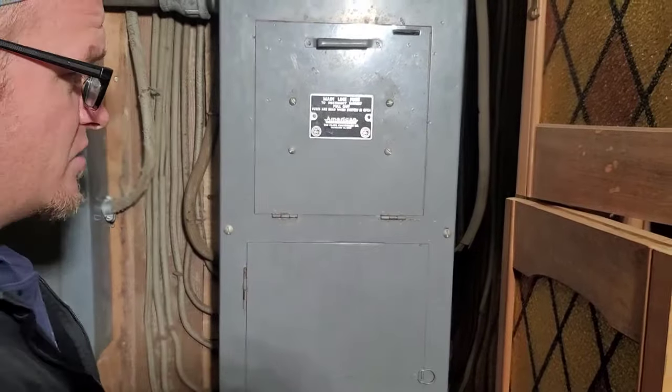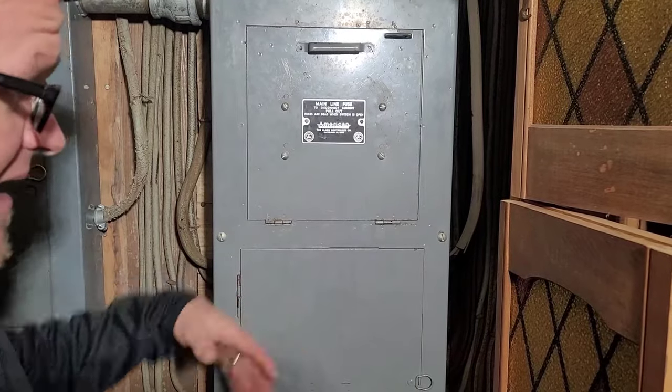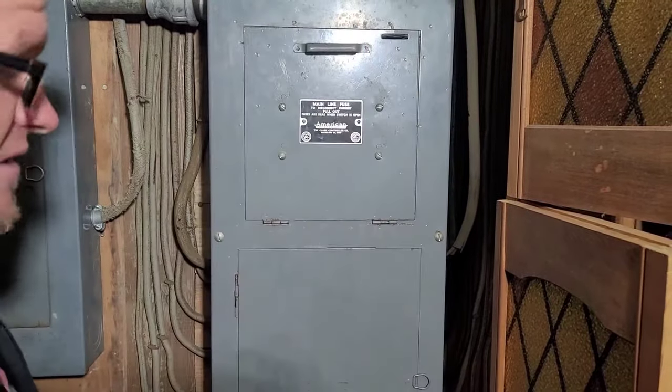I was taking off this panel on the estimate, working another fuse box on the other side of her home, and I start to take the panel cover off and the lights start flickering and everything else.